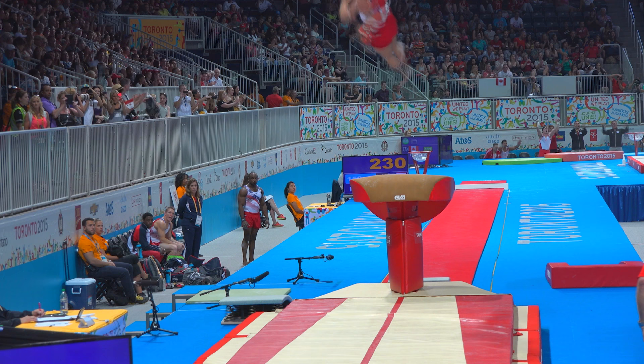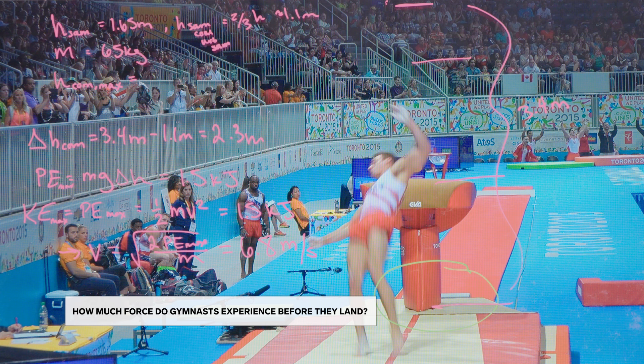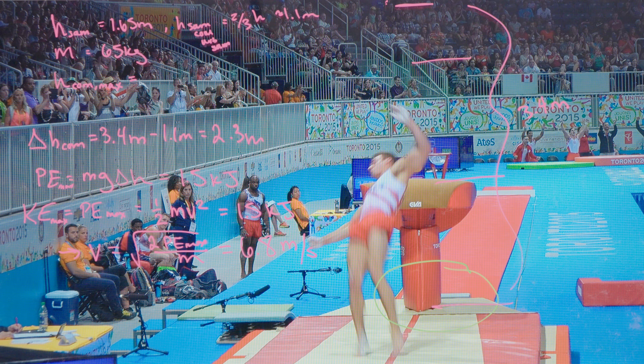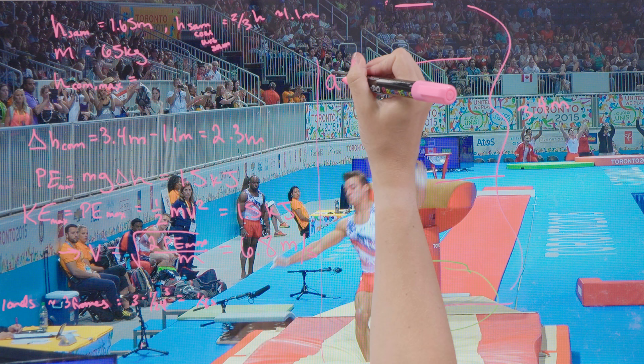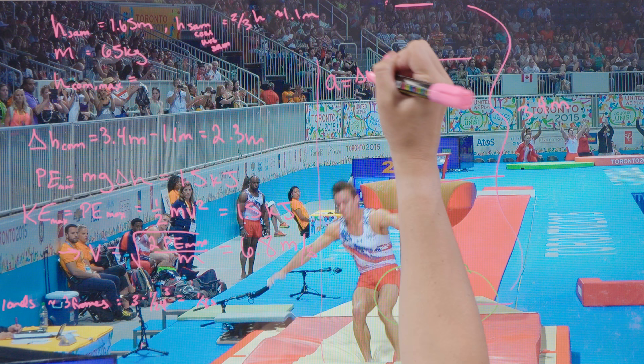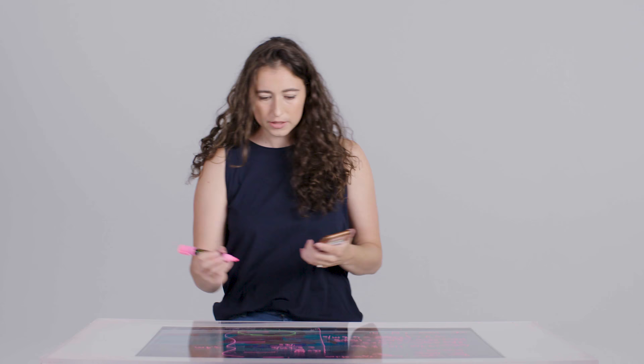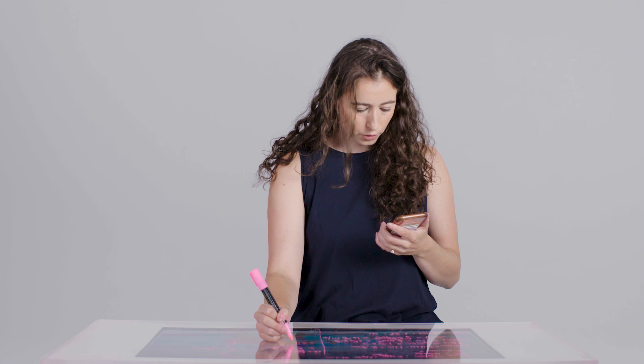It's really hard to stick the landing on vaults, especially coming from the heights and with the power that these gymnasts have. We can do some calculations to show what kinds of forces Sam is experiencing upon impact. At this moment Sam is at his maximum downward velocity, and when he lands he comes to a standstill — zero translational velocity in the y direction. His acceleration is his change in velocity over time: 6.8 meters per second over one-eighth of a second, which equals 54.4 meters per second squared. In terms of gravity, that's about 5.5 G's.